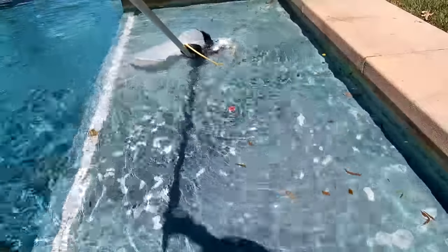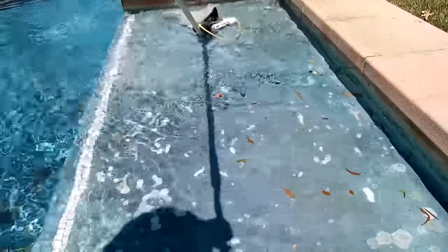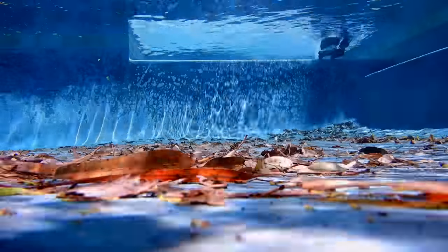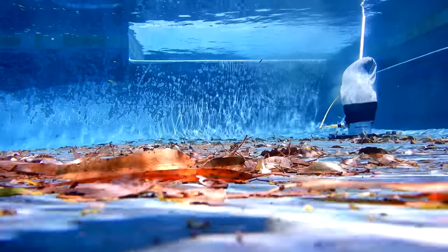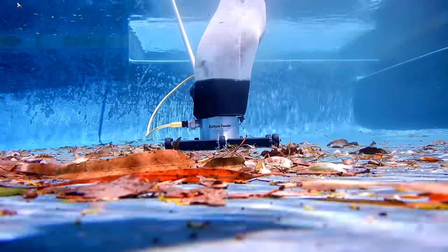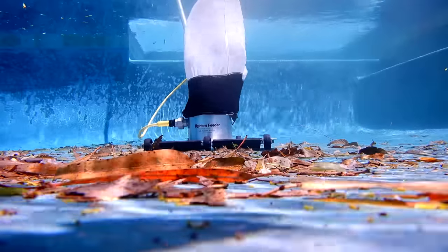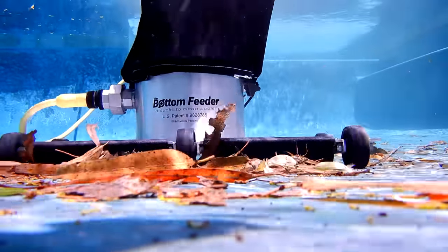One of the nice things about the Bottom Feeder is that it works in very shallow water — as little as 4 inches. It's very light and maneuverable, just like pushing a manual vacuum on the bottom of the pool, except there are no hoses attached to it. It's great at picking up very large debris. The battery will last for 2 hours of vacuuming time, which should be plenty of time to get through your whole pool route. Once you're done, charge the battery overnight — it takes about 10 hours for a fully discharged battery to charge.